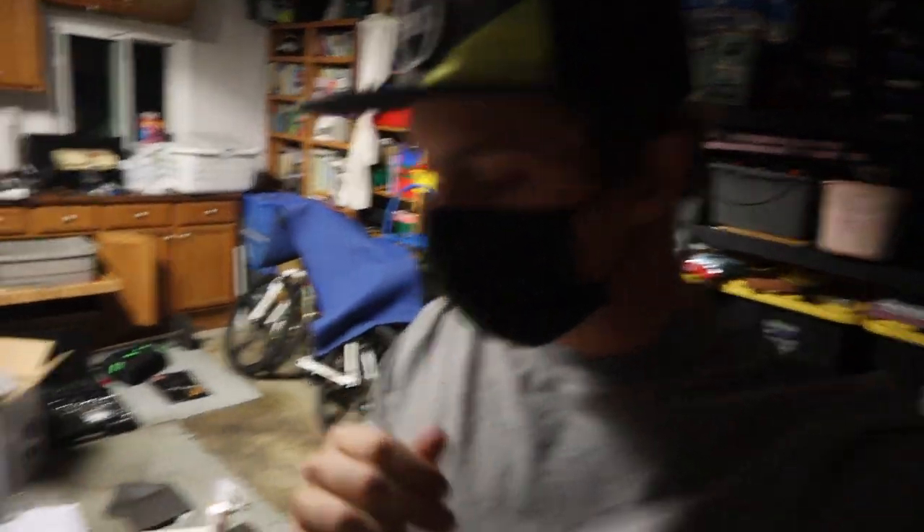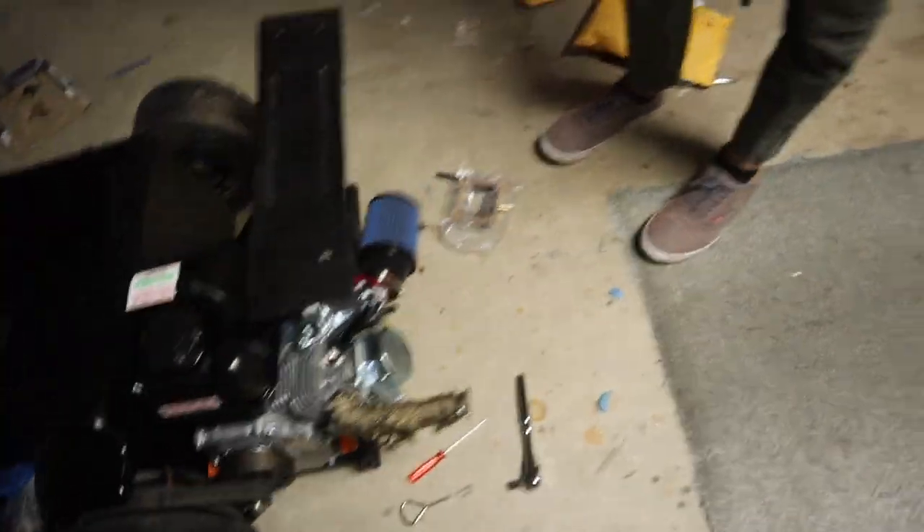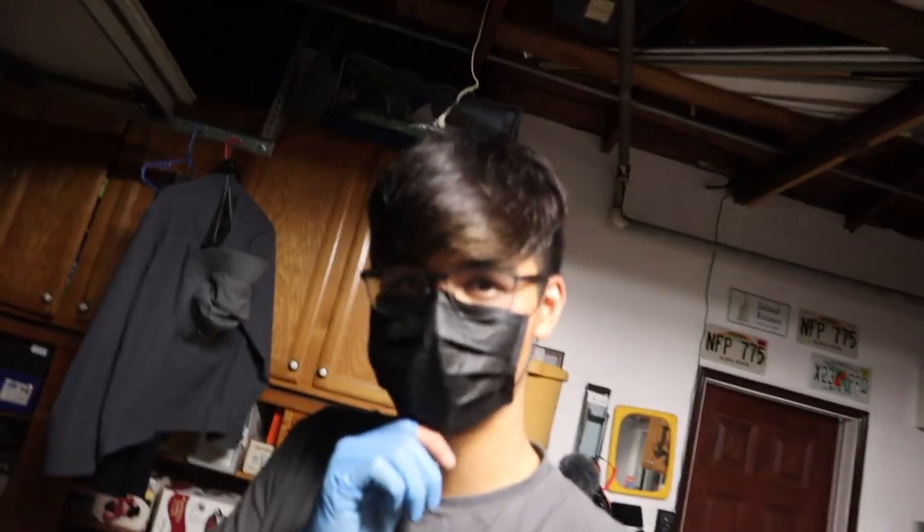That's going to be a wrap for today's video. We made a lot of progress. Something we didn't end up filming was that we did stage one mods — actually, we still need to do one more thing to complete stage one mods. Where's that little fuel jet? Is there a stage two? Yeah, but I have stage one. There are actually four stages.